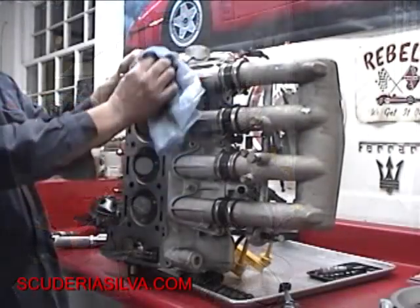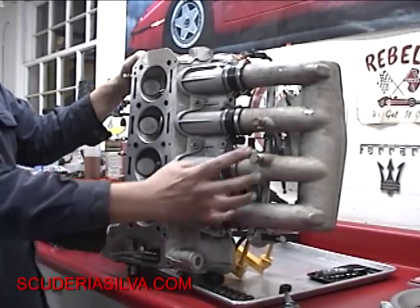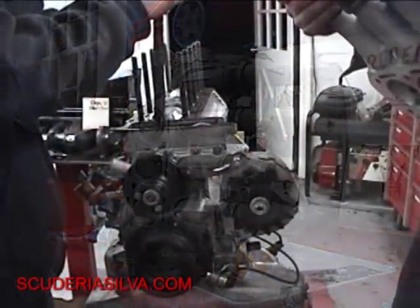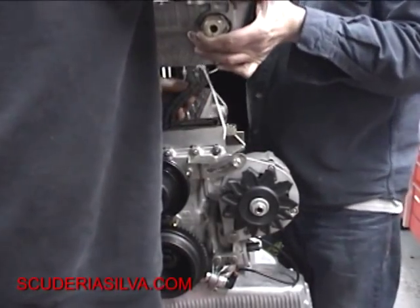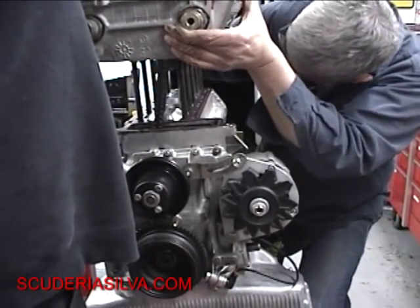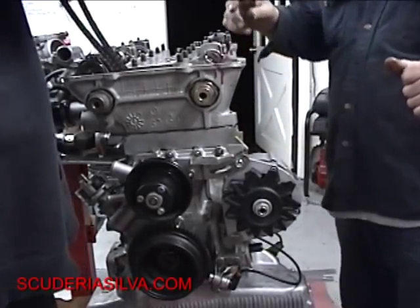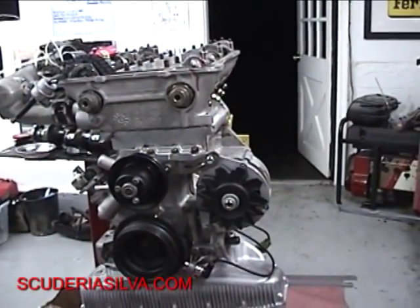Now we're going to take the cylinder head. We've cleaned it up nice, we've got everything lubricated, and we've got the intake system installed. Now we're going to bolt the cylinder head to the engine. Press the chain through the hole, through the middle. As Matthew holds the chain, I'm going to go ahead and line up the cylinder head — and there she goes. Now we're going to go ahead and do the torque sequence on it.